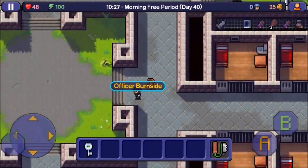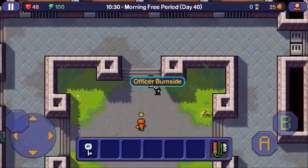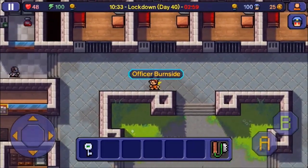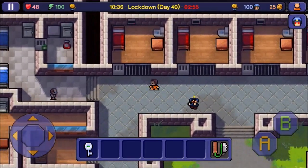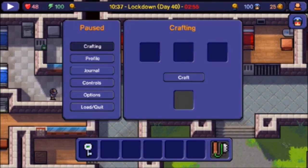You'll lose a lot of progress depending on if you've saved recently or not. So the best thing to do is make sure you have the intellect and all the materials to make the key on you. That's basically what you need to do to make keys in The Escapists iOS. Anyway guys, I'll see you in the next video, peace.